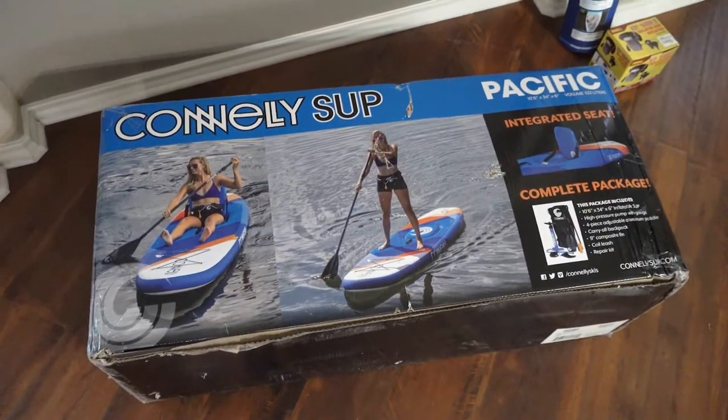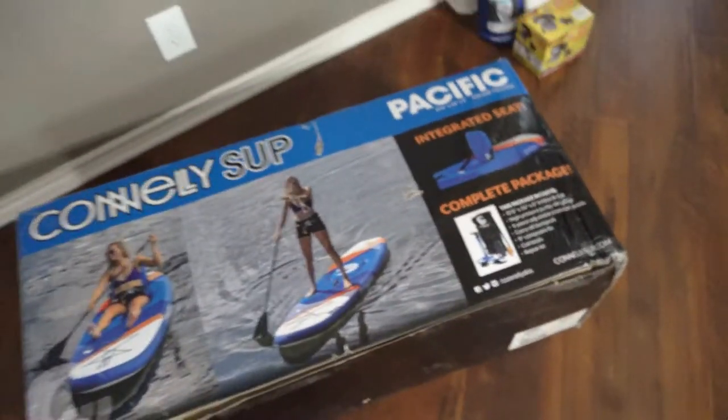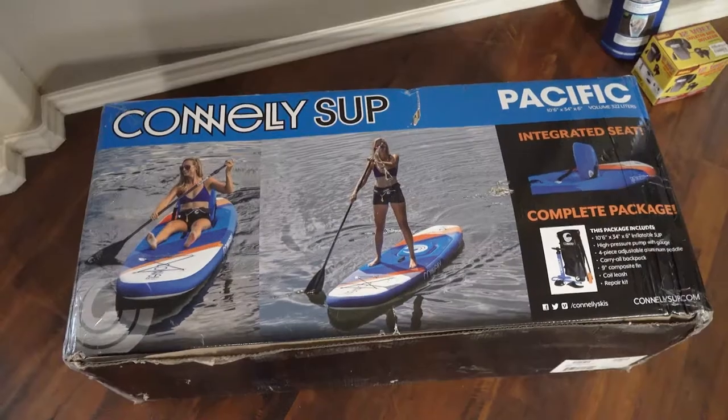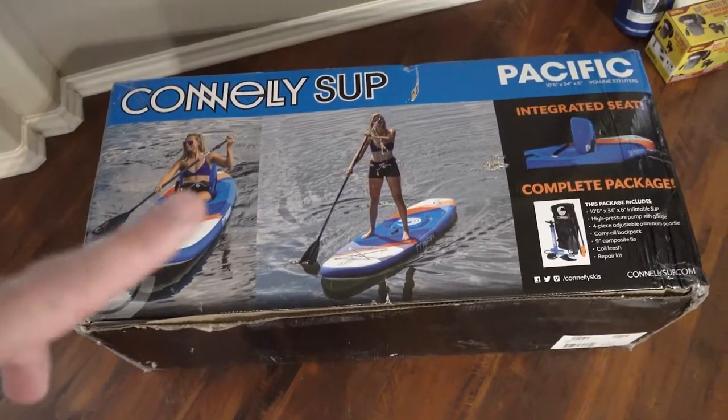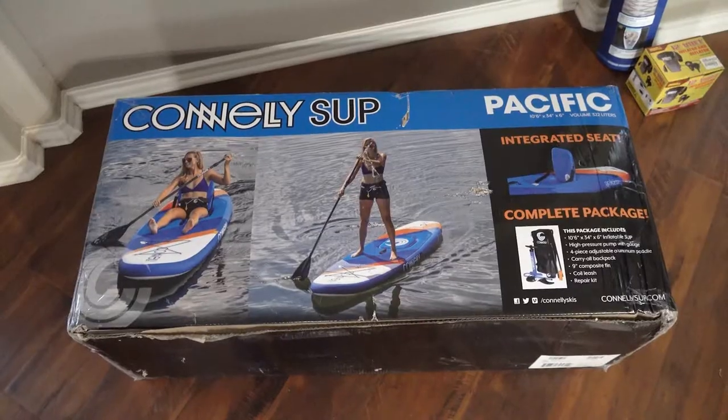We went with an inflatable because it'll be easier to pack up in its little to-go bag and stick in the back of the car. This will be a lot easier than trying to strap a plastic one to the roof. The gals at REI also said that this one would track a little bit better because it had a better fin in the back as opposed to some of the other models.